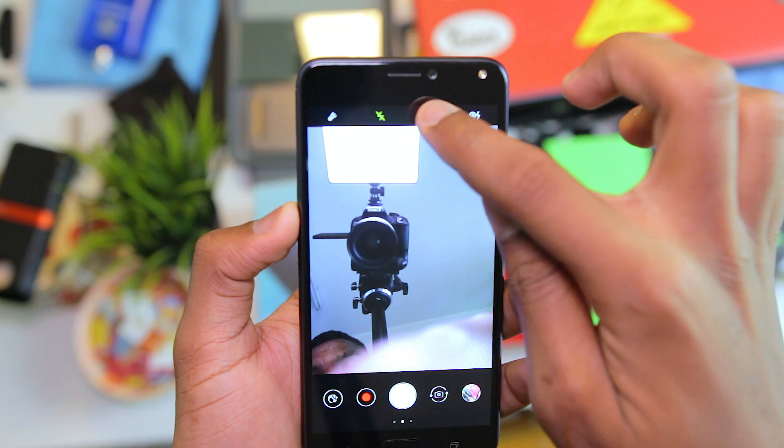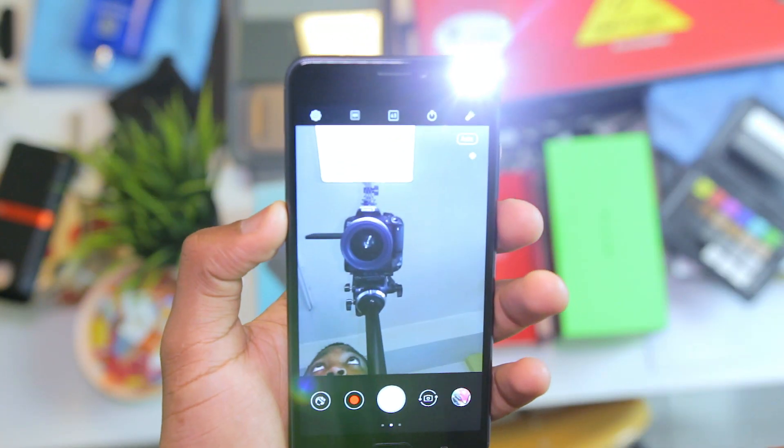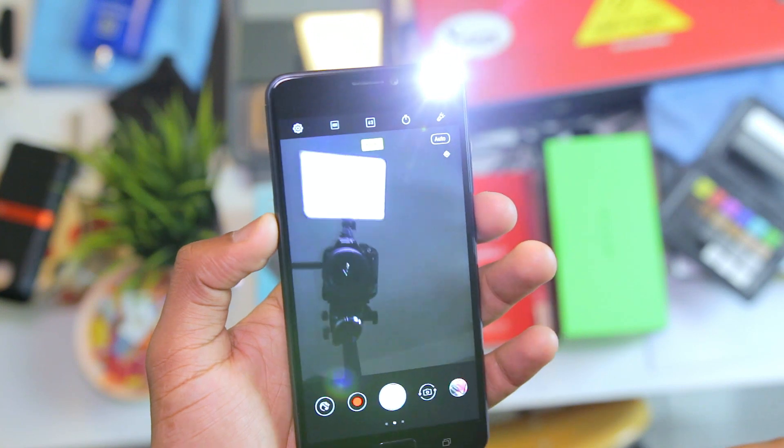Moving onto the front camera, the inclusion of the flash here is nice alongside the 16MP sensor up front. The Zenfone 4 Max line has been known for its battery life, and while I do not like the reduction of the full HD display to HD in this one, it should actually help with battery life — though it doesn't mean I still like it. That's a minor niggle I have with this phone.